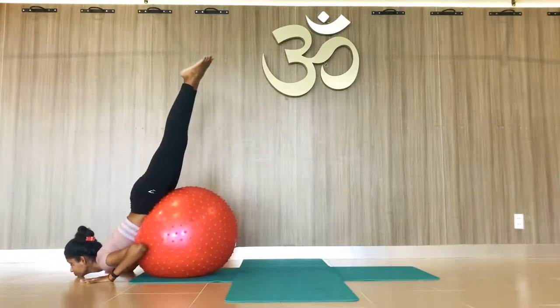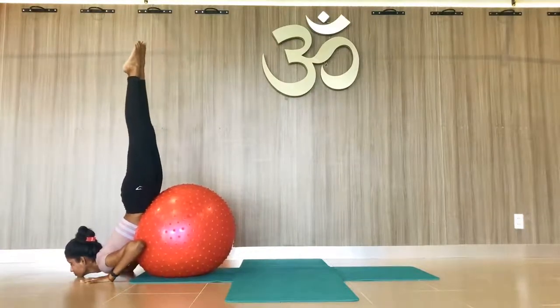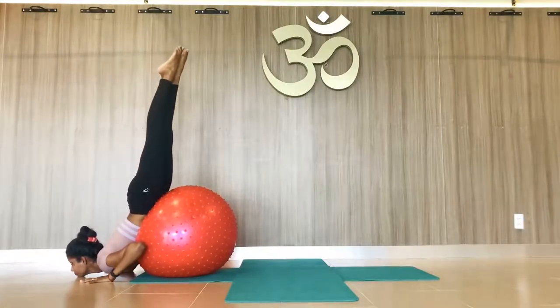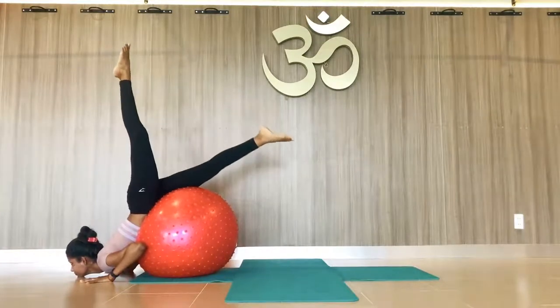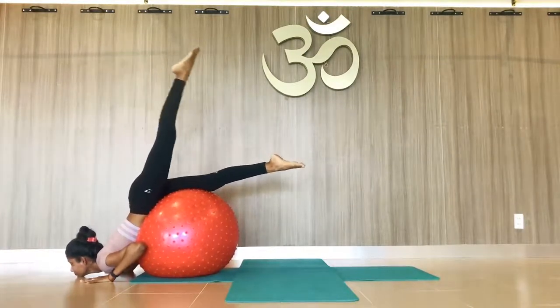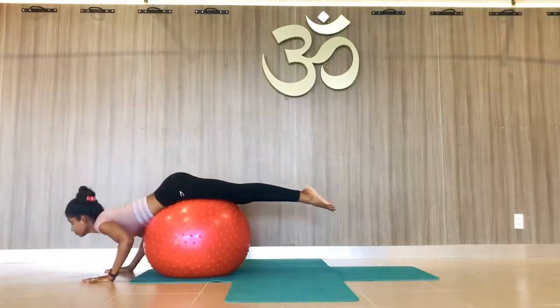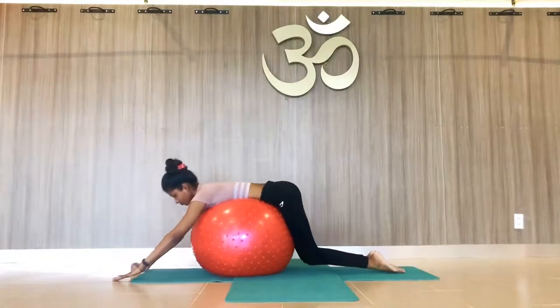Then drop the chin on the ground. When you confirm that you will not fall down, lift the legs up slowly and stay here as long as you can. This is chin stand. When you come back, drop your right leg first, then left leg slowly, and come back slowly — don't be in a hurry, take your time.